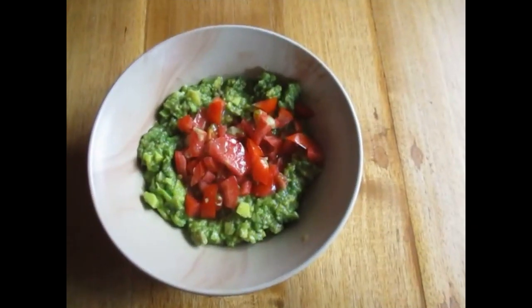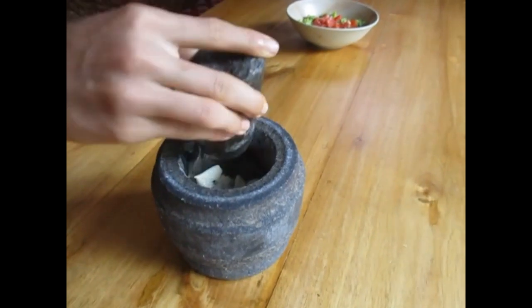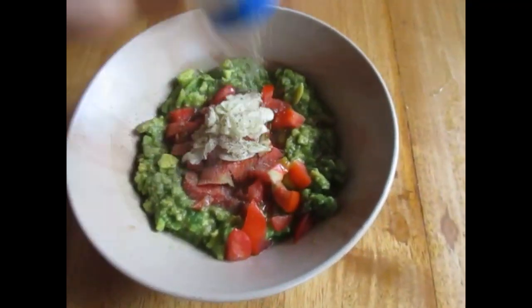Now I've added some chopped tomato and I'm going to crush my garlic and add it. Then you can add some salt and some pepper.